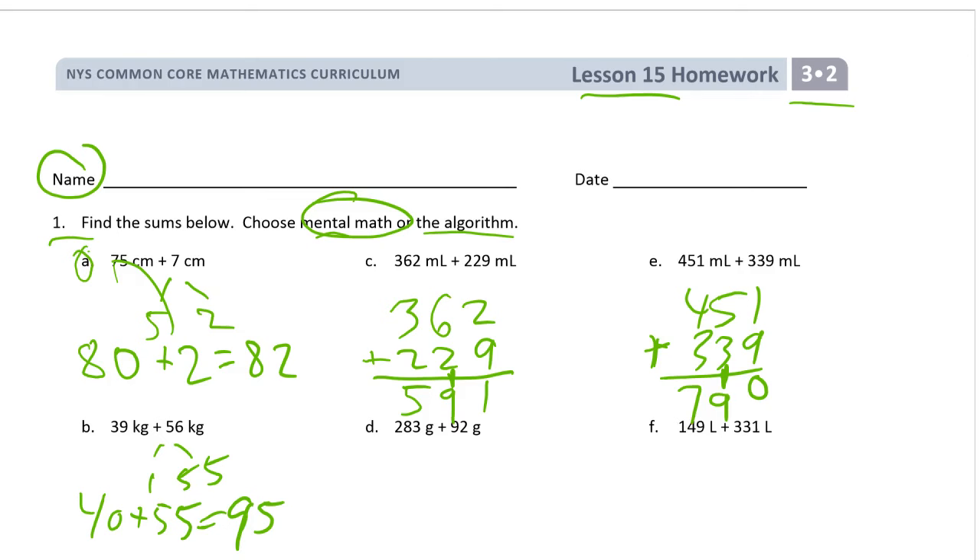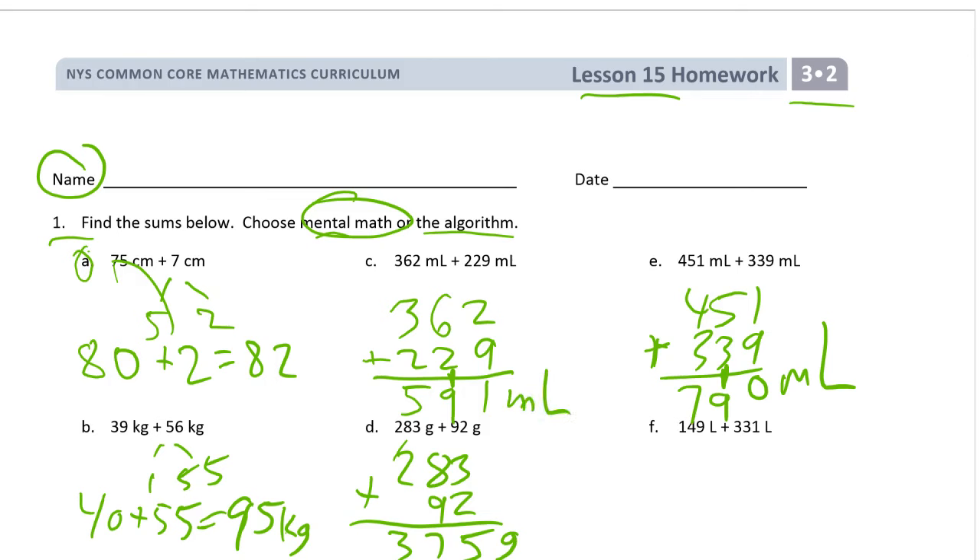Here's another example: 283 and 92. You could try to do this mentally, but I think it's just gonna be faster and easier to use the algorithm. That's 375. And don't forget the units — I almost forgot all the units here. This one is kilograms, this is liters, this is liters, this is centimeters.